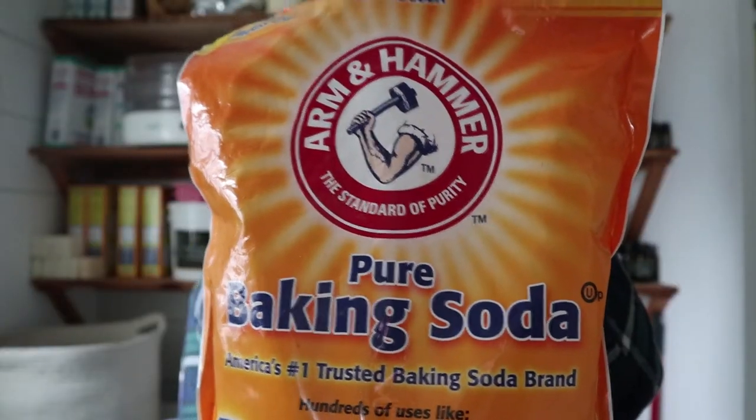All you're going to need to make this really simple mouthwash is some water. We live somewhere where I'm more comfortable filtering it, so I'm going to use filtered water today. But if you live out in the country and have your own well and drink water right from the tap, that's totally fine too. And then you'll need baking soda and some essential oils. And that's it.